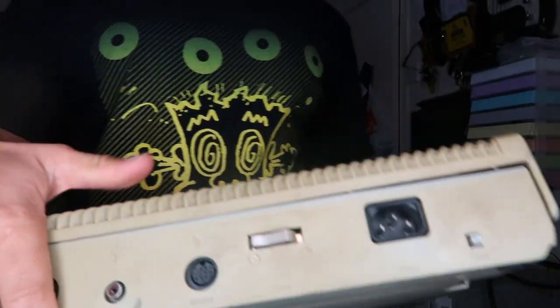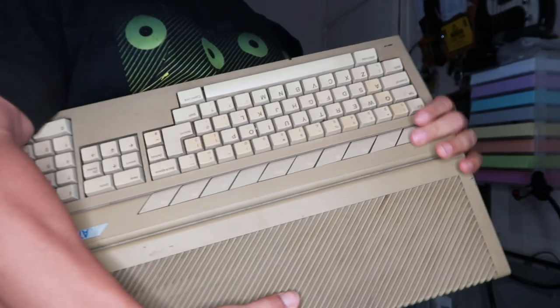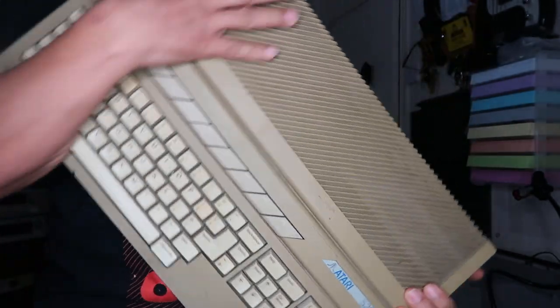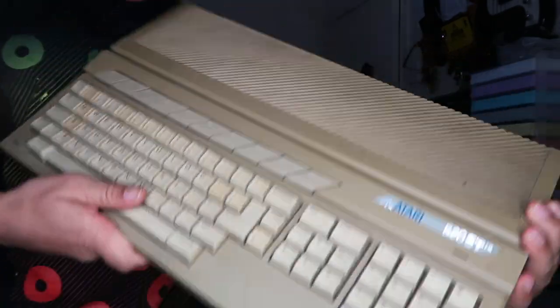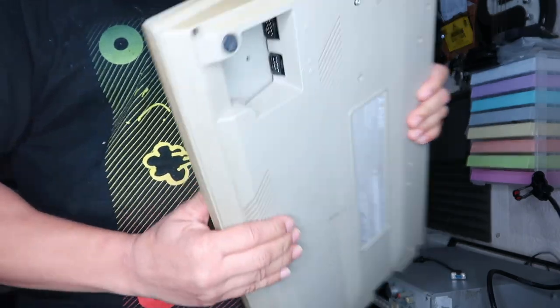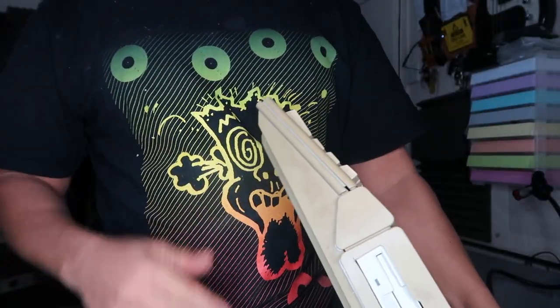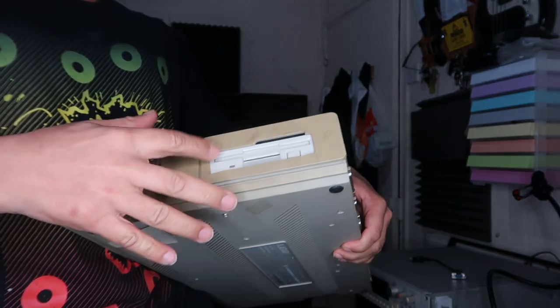It's also got a television port on the side because, believe it or not, people used to use this for retro gaming — this was a gaming computer back in its time. They used to connect it to their TV and play games on it. Comment down below if you know any Atari ST games. Commodore Amiga and Commodore 64 were more popular back in those days.